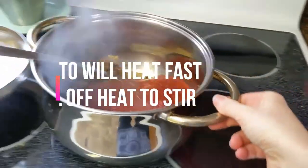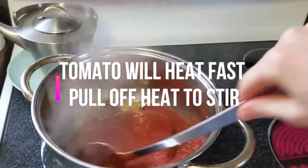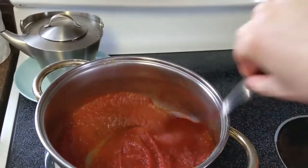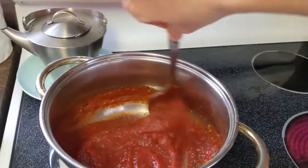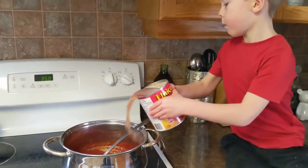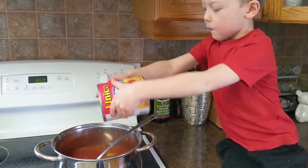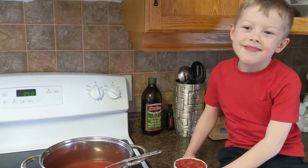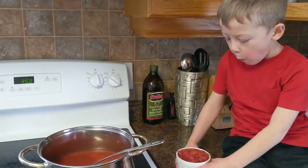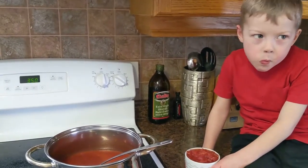It's going to get hot really fast, so I'll move it away from Joel so it doesn't hurt him. Mix it up. Tomato just gets hot really, really fast, so I move it off the heat and then add some more water - one tin of sauce and then another part water. We had these extra diced tomatoes from another project, so we're just going to put that in. If your kids don't like chunks of tomato, just use the pureed stuff and don't even bother with this.